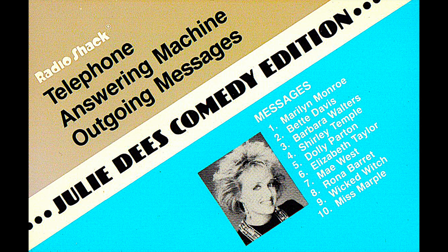Thanks for buying Radio Shack's outgoing messages. We're sure you'll enjoy using them as much as we enjoy doing them for you. The voices on this tape have been specially prepared to get you more messages. And now here's how to use them to your best advantage.